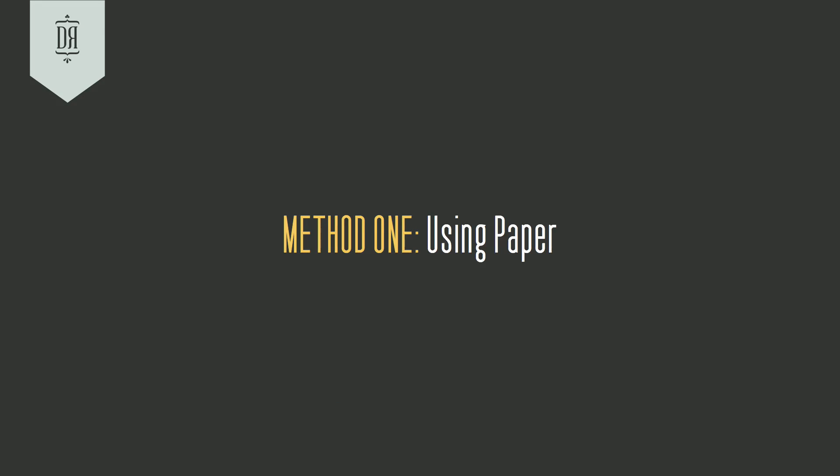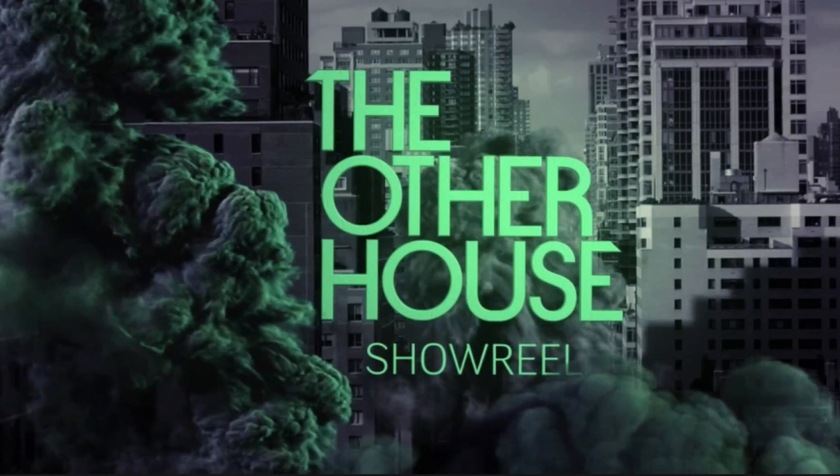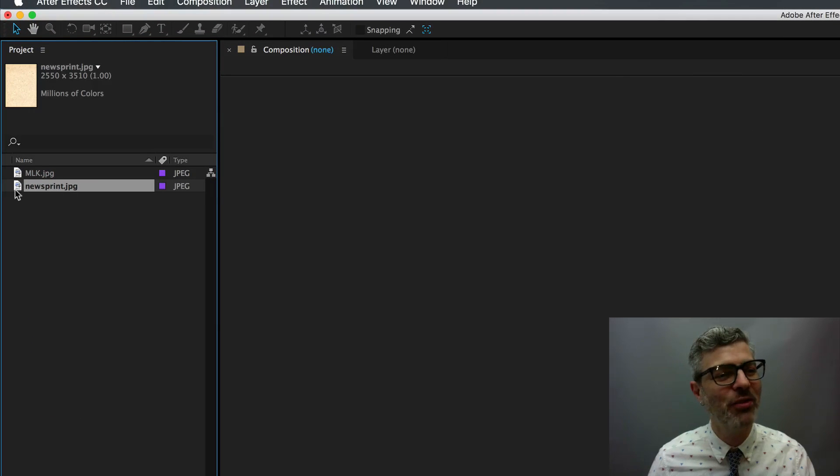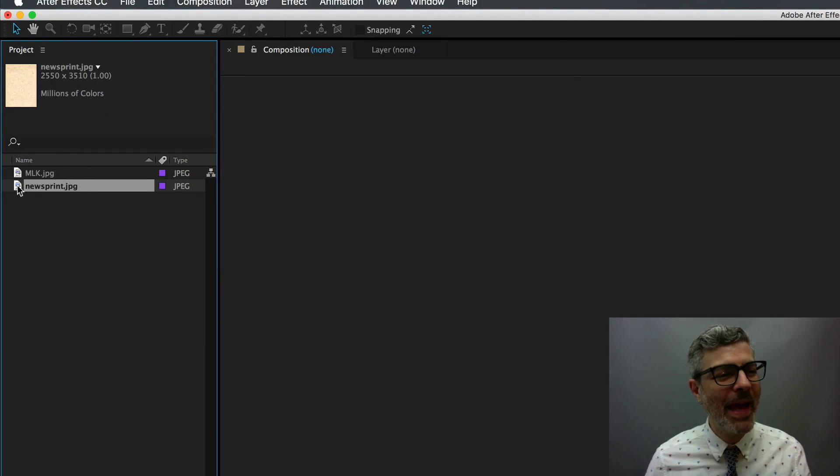Method one I learned from my friend Chris Roth at the other house probably a decade ago, and it involves this piece of newsprint — this scan of newsprint that he gave me, which is 2550 by 3510, so quite large.